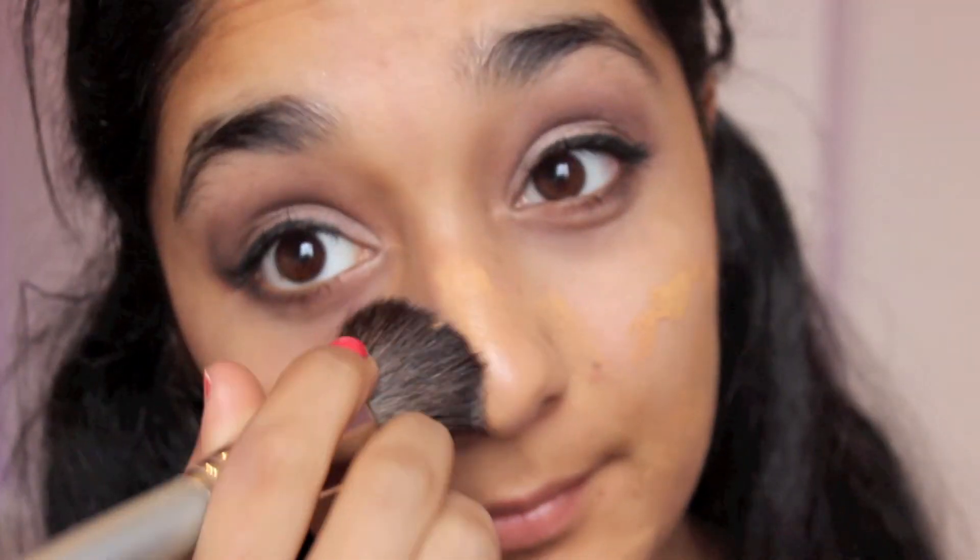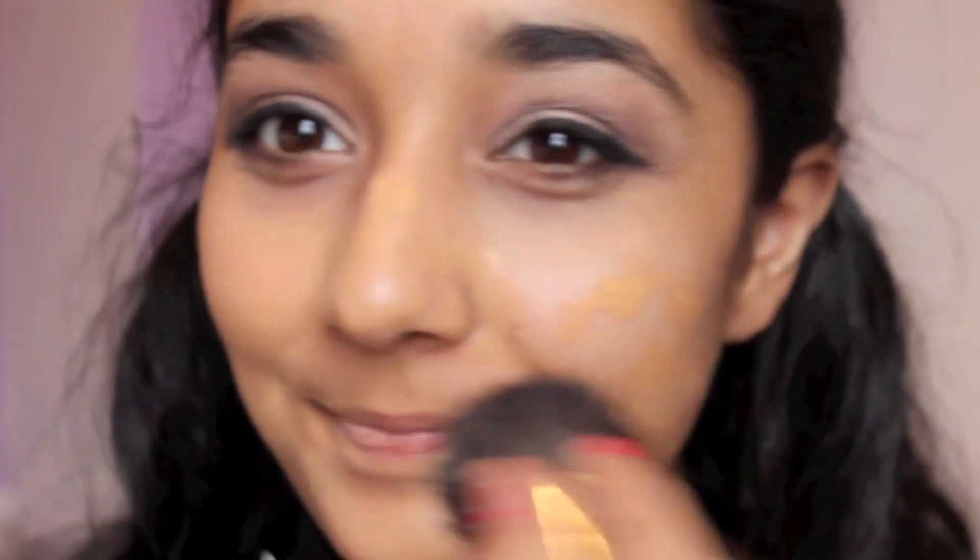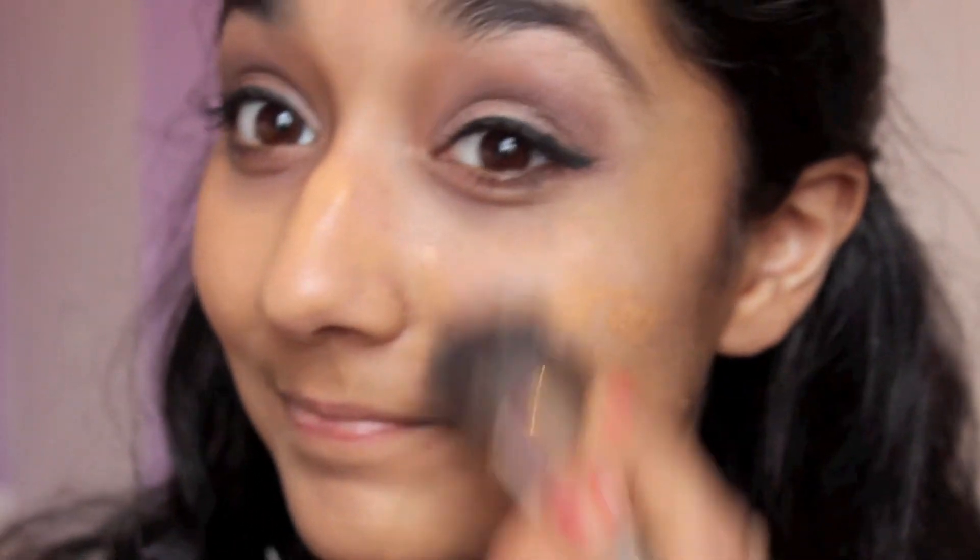Now I'm using my favorite foundation and that's the Hello Flawless Oxygen Wow Foundation by Benefit, and I'm just blending that in with a flat top brush. You can use whatever foundation makes you feel most confident and most beautiful.